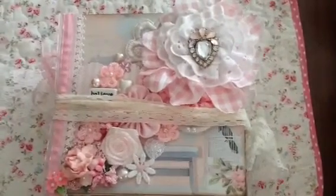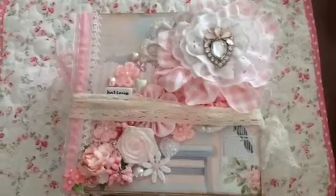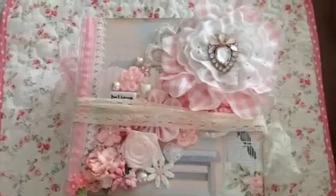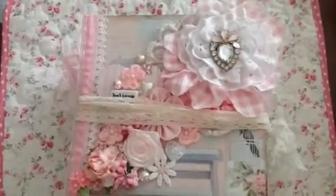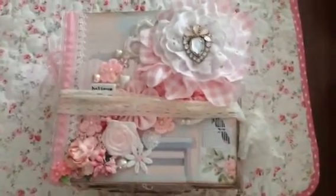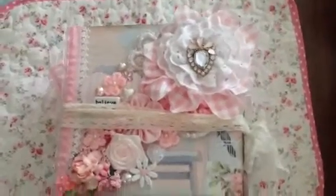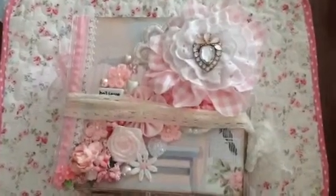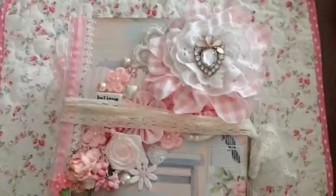I recently found her channel and the first video I saw she was making all kinds of embellishments. Then I watched another video where she was doing some Tilda inspired embellishments, and I wrote her and asked her if she would swap with me because I saw something she was making that I really liked. She said yes - it doesn't hurt to ask!